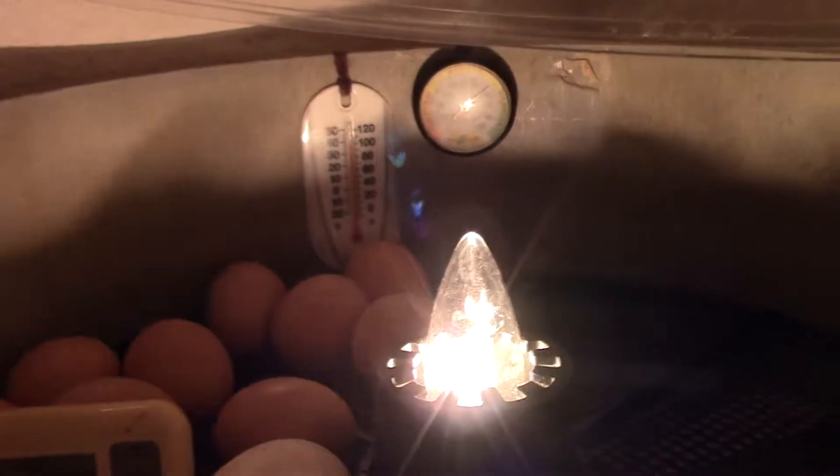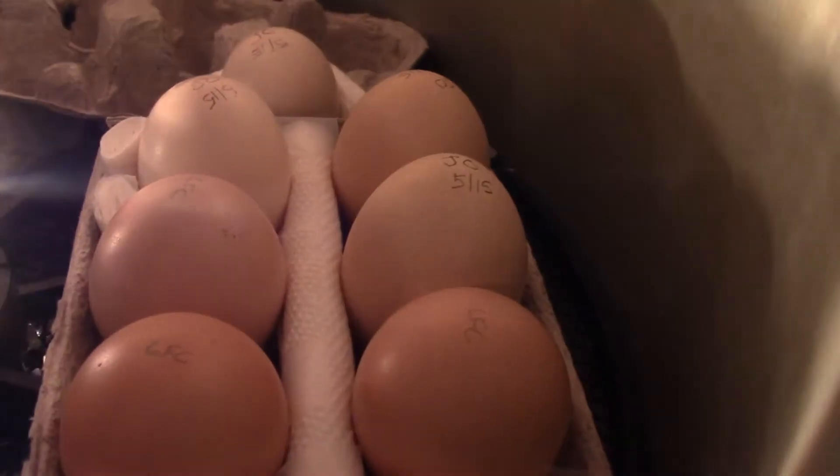I've got nine eggs with perfectly good air cells. Everybody else has air cell problems, so I'm going to try to save them. I've never tried this before.